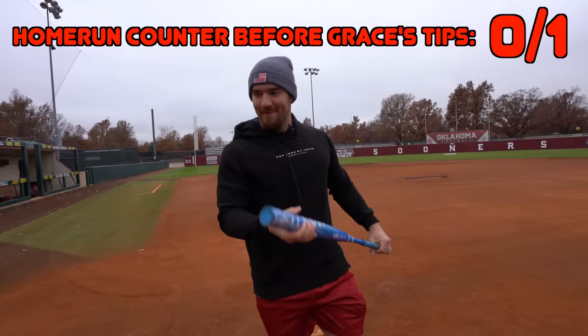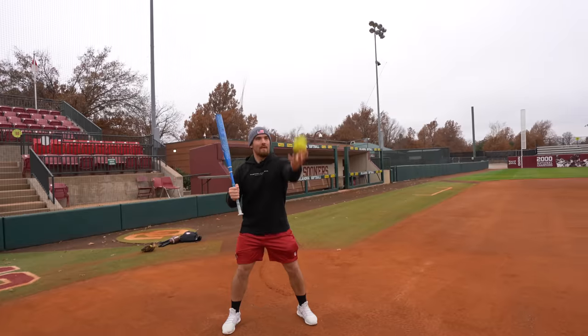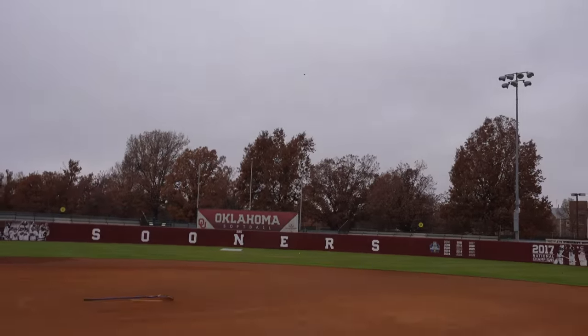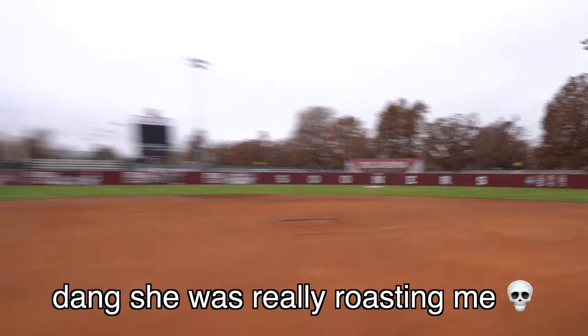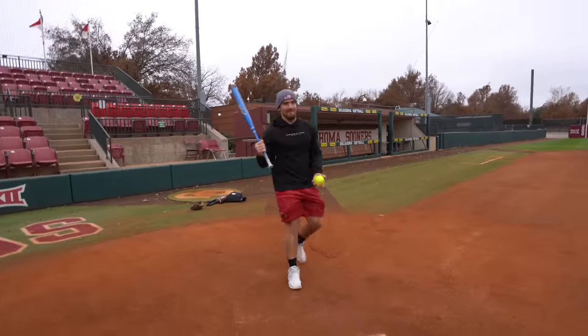Pop fly! My name's hang time — we got some hang time on that. I gotta get it out more. That was the first one, maybe you can calculate the hang time on that one. It went further than the other one.